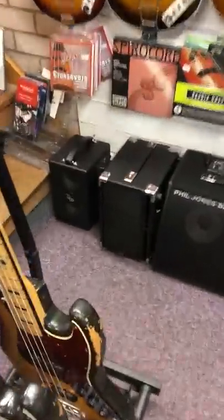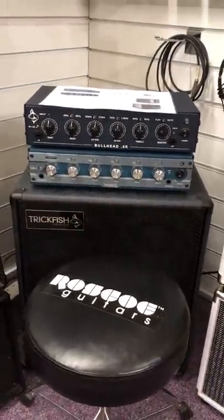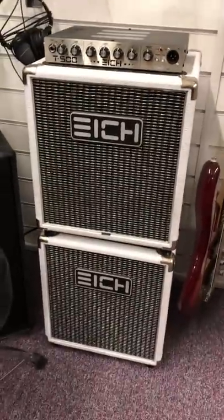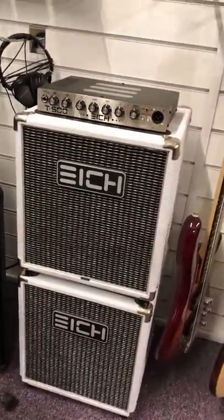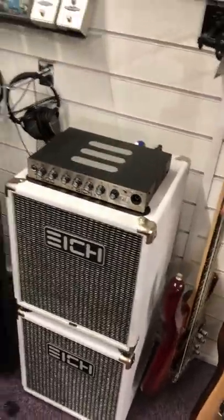We've also got a load of small compact bass amp stuff here from Phil Jones. The new Gensler Combo, which is great. Trick Fish — amazing quality gear from the States. And the Ike 110s with the Ike amp, which is tremendous. All hand-built in Germany — very impressive indeed.